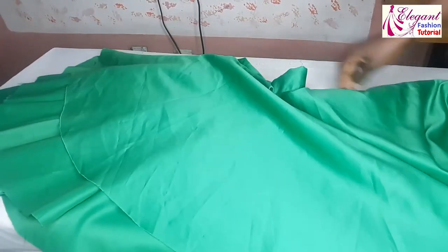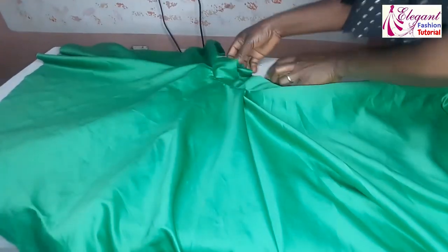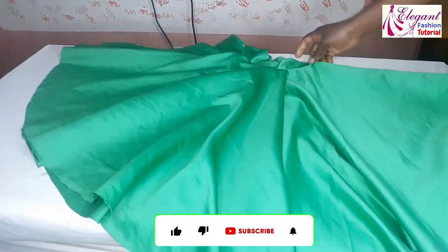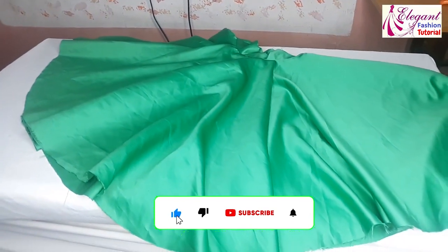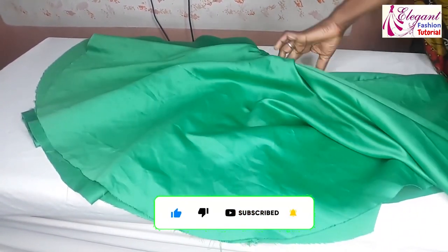Guys, I hope this tutorial is helpful. Thank you very much for watching. Don't forget to subscribe to my channel and click on the bell icon to be notified anytime I publish another video. Bye, until I see you in my next video.